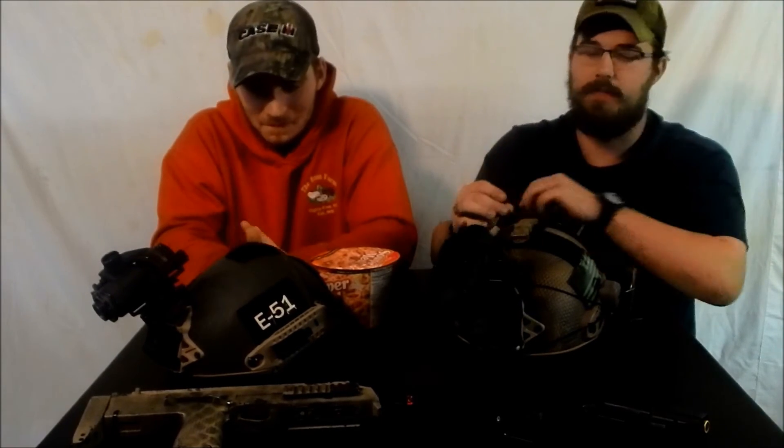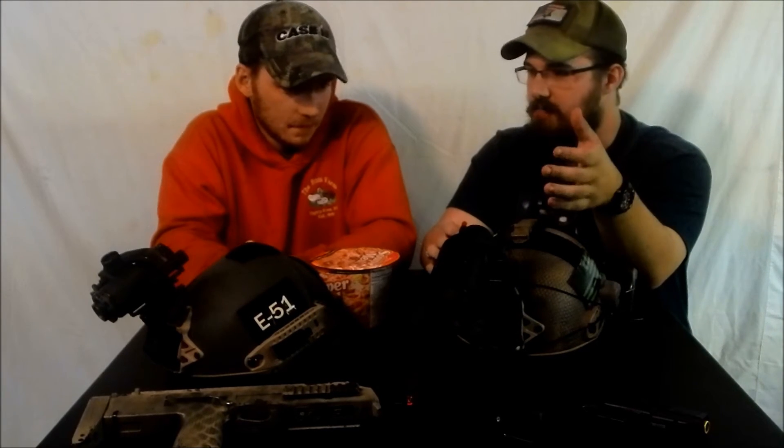We've been playing around and using them in local games and messing around in our little private field. What would you say the maximum range for these is? A little bit over 300 feet, maybe 150 yards on maximum effective range. Maximum effective practical range — I probably wouldn't really try to use them past 50 yards or so, especially for airsoft purposes. When it comes down to it, it's hard to engage people unless you're used to it, because it throws off your depth perception. Your peripheral and your depth perception with a monocular is just nowhere near even just using your eyes in the dark.